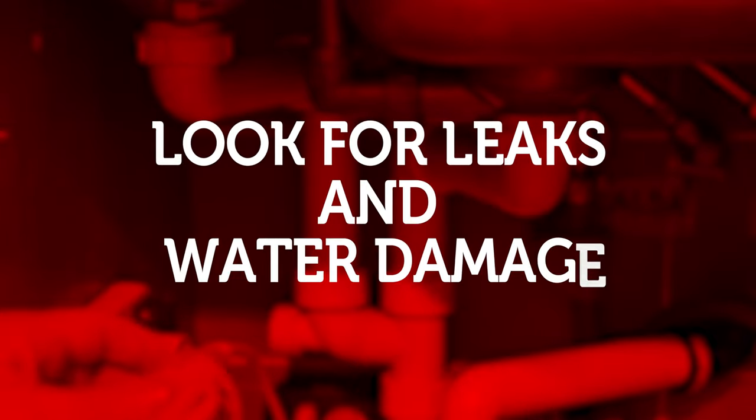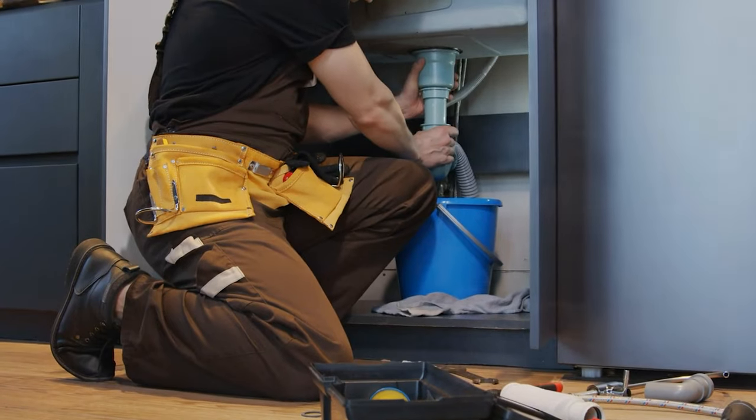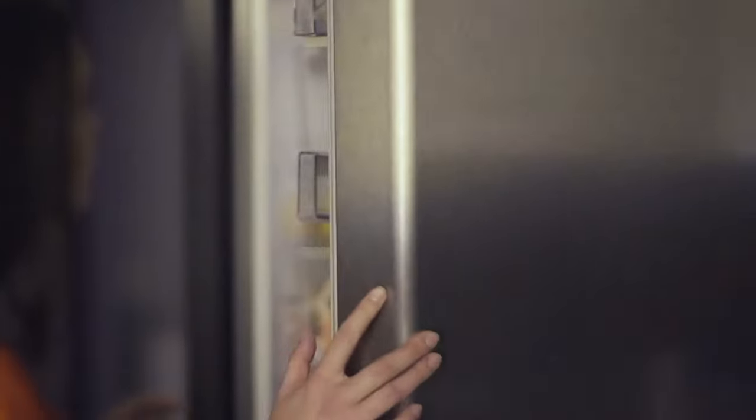Let's go through four things that you can do to prepare your home. Item number one is look for leaks and water damage. Go around your home to all the water features — look under the sinks, look at the water heater, look around the fridge and the dishwasher — and make sure you do not see any water leaks.